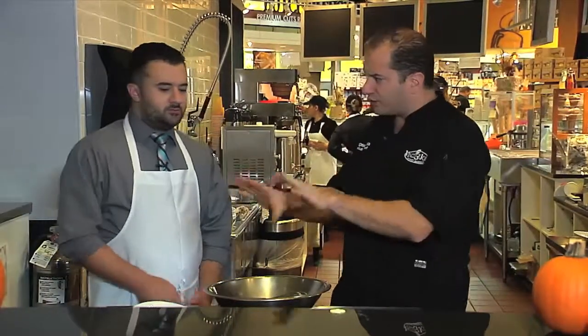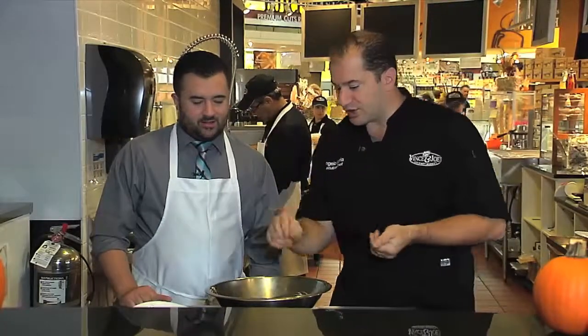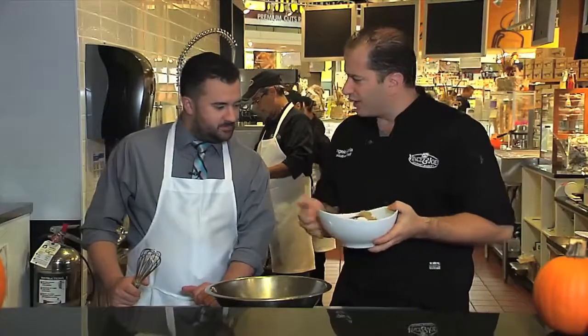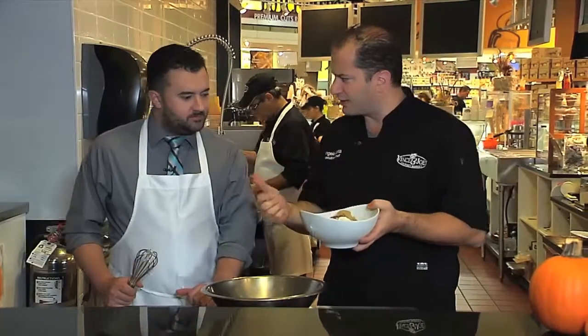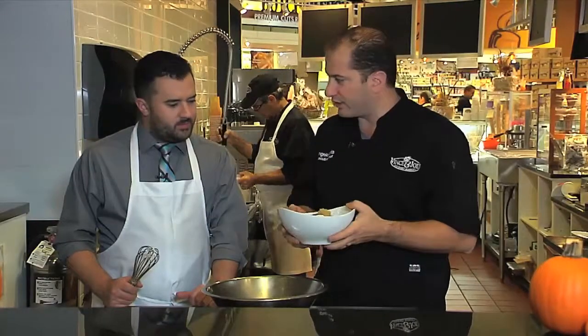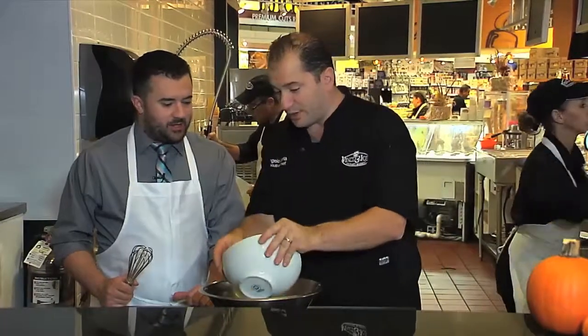When it comes to baking, you mix all your dry ingredients together and all your wet ingredients together, then combine them. For the dry ingredients, we've got our flour, baking soda, baking powder, brown sugar, and all the flavors of pumpkin pie — ground cloves, ground ginger, ground nutmeg, and ground cinnamon. Take a smell of that — smells like my grandparents' house.